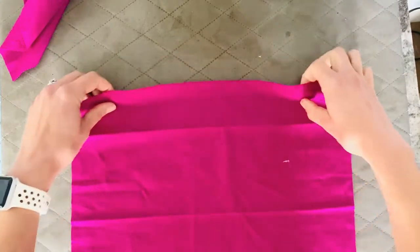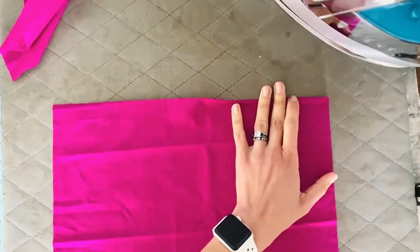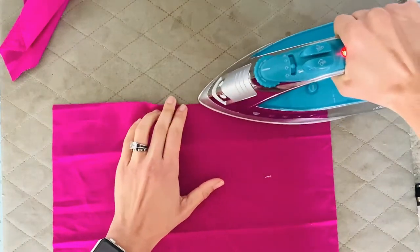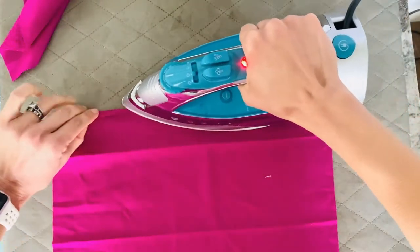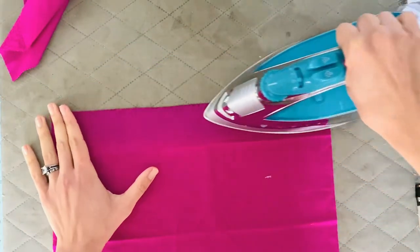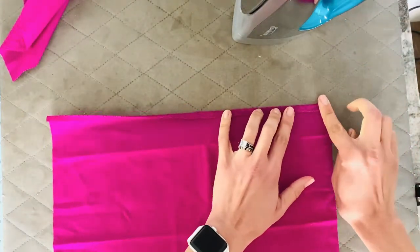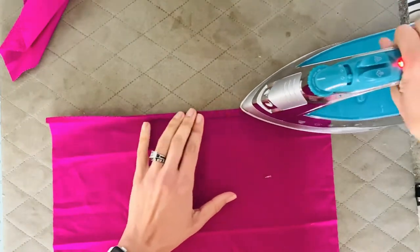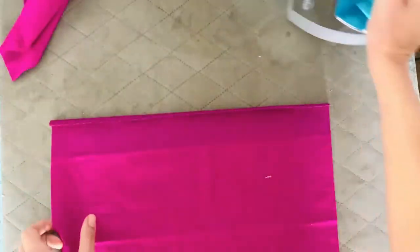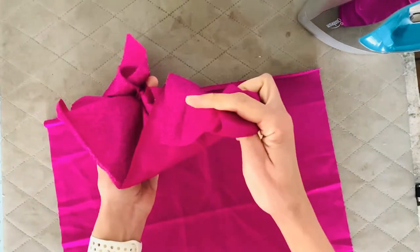Now we're going to start making those little hems. You can measure yours — I sometimes sew like I cook, where a quarter of an inch is roughly a quarter of an inch, and it's okay if it's slightly off. Put your first fold in, then being careful not to burn yourself, roll it one more time and press again to make that nice clean edge for your pocket. Repeat the same process on your second piece and then meet me over at the sewing machine.